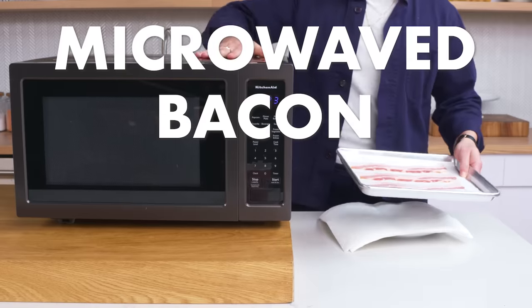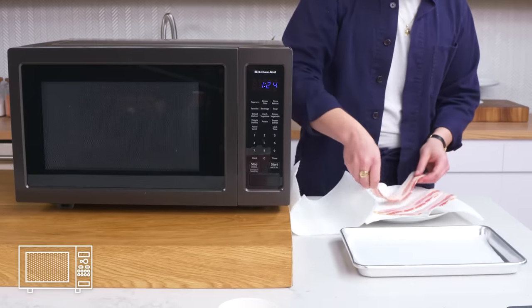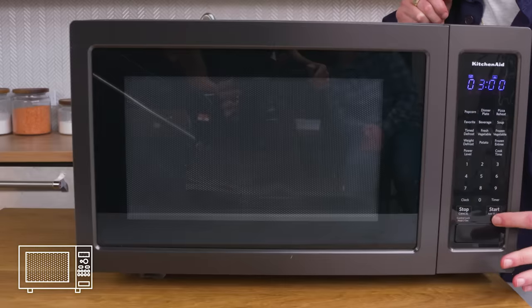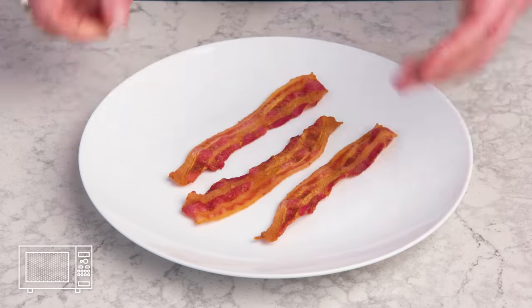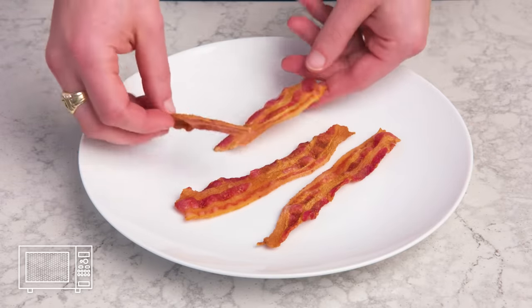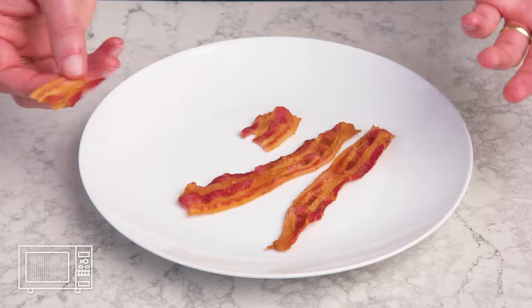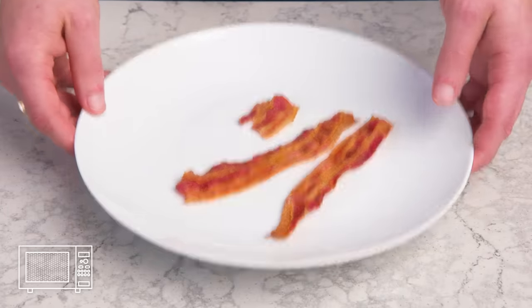Microwaved bacon. Let's cut the oven out of the equation. We're going to take our bacon, layer it between a few pieces of paper towel, and pop it in the microwave for three minutes. Fans of the show will know I have very little love for the microwave, but this actually looks pretty perfect. Damn, that's a good piece of bacon. Could be a hair crispier, but it took three minutes and there was pretty much zero cleanup. So what's not to like?